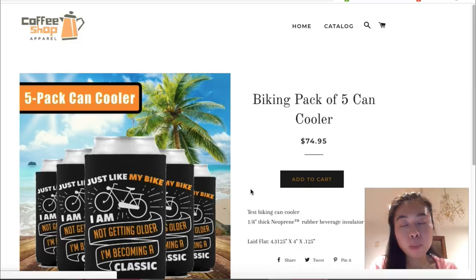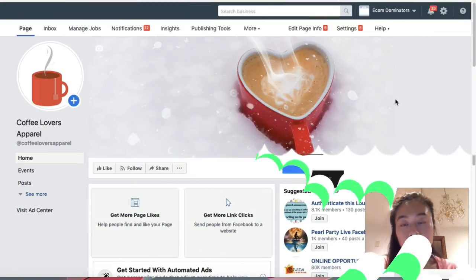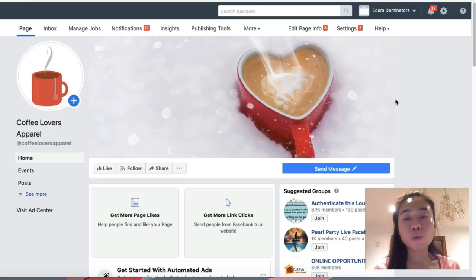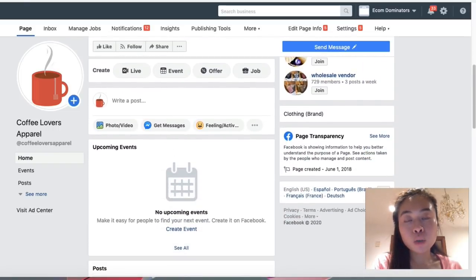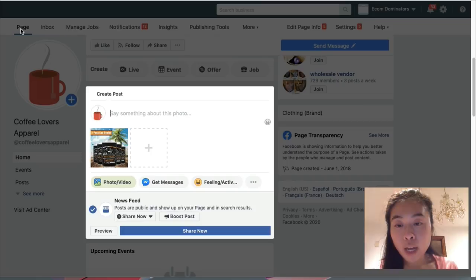I don't want to leave you hanging with just the product creation process — a lot of people ask how to actually get people to purchase. We need to run traffic, so you can go on Facebook or Instagram to run traffic back to your Shopify store. I'm going to show you how to run a quick Facebook ad. First, create a Facebook page, and on that page we'll create the ad — very similar to how you would post on your own Facebook profile.